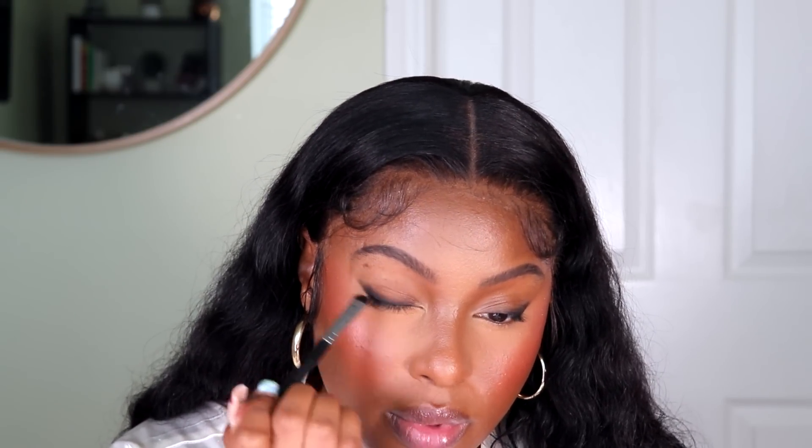You can bring this in as much as you want and bring it out as far as you want. These liners are super creamy, so you can pretty much do whatever it is that you want to do. I like the way that this is looking without lashes, so I'm not going to put any on. For mascara, I'm going to use this mascara that ELF sent to me — it's the Big Mood Mascara in the shade Black.